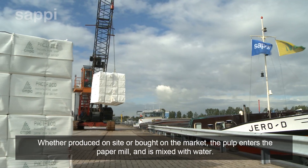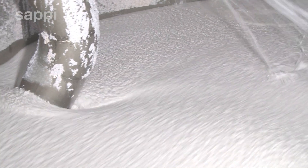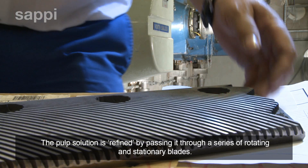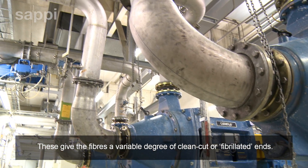Whether produced on site or bought on the market the pulp enters the paper mill and is mixed with water. The pulp solution is refined by passing it through a series of rotating and stationary blades. These give the fibers a variable degree of clean cut or fibrillated ends.